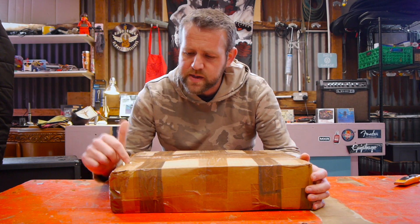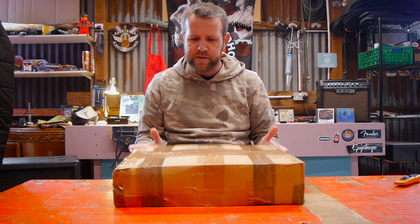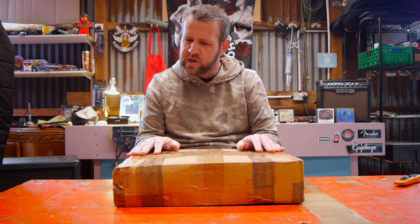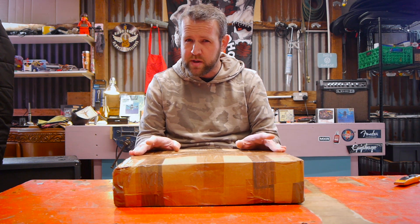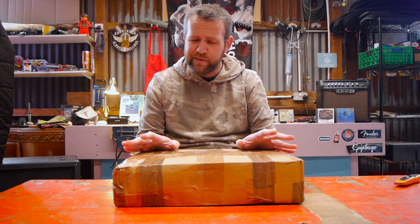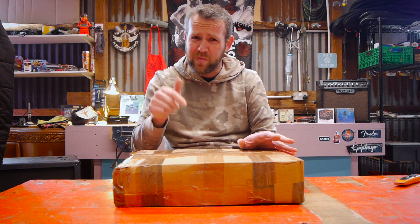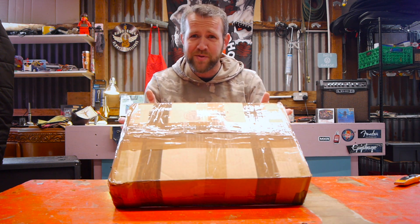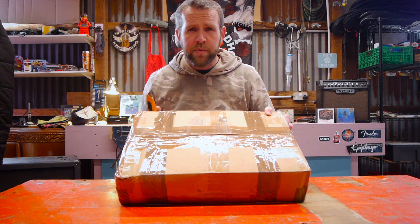Welcome back to the channel. Today we've got a special unboxing — something that caught my eye recently on eBay. I put in a cheeky offer, he refused it, wanted a bit more, and I actually wanted it for less than what I originally offered. So hopefully this is going to be something pretty special.